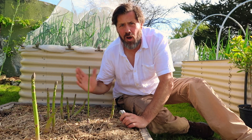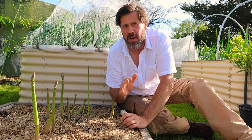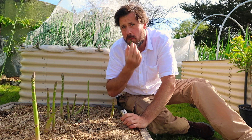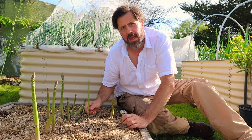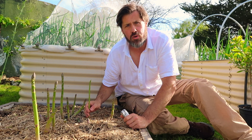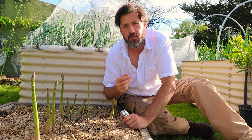I'll harvest the rest of this asparagus, take it inside and show you one of my favourite ways to cook it up. You can eat it fresh like so — it's extremely tasty fresh, one of my favourite ways to eat it. But if you want to make it go a bit further, we'll add some eggs from our chickens, a bit of parmesan cheese, and a little bit of garlic or onion from the garden. Let's go inside and I'll show you one of my favourite ways to cook it.